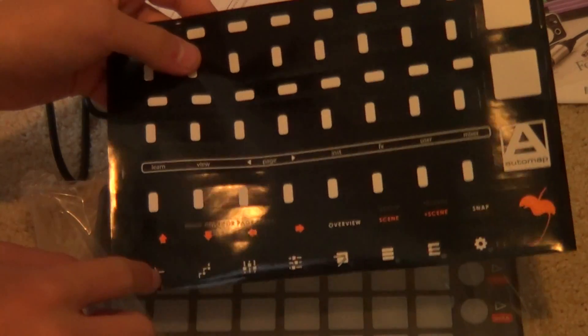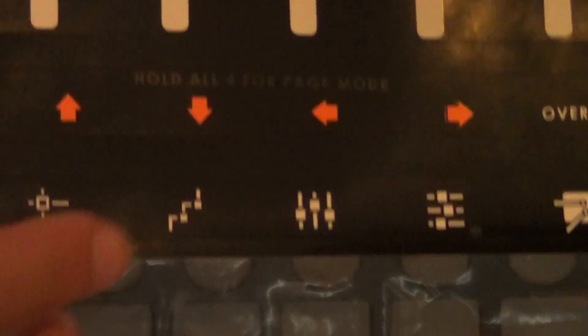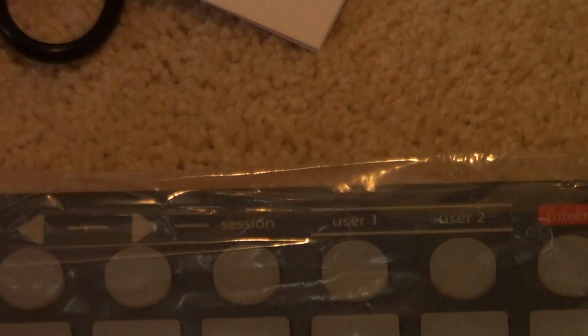And as you can see here, right here on the bottom, you really can't see that well because of my lights. You have the buttons that go on this far right side. On the far right side buttons you have the mixer, crossfaders, loops, all that.